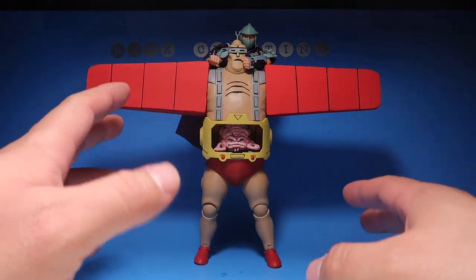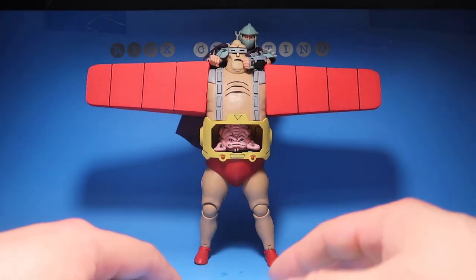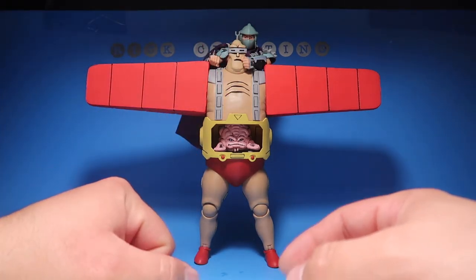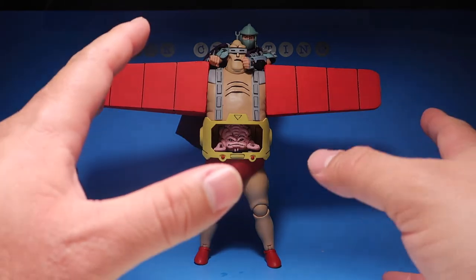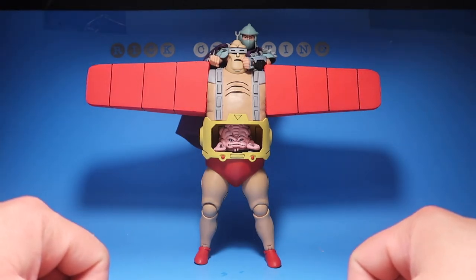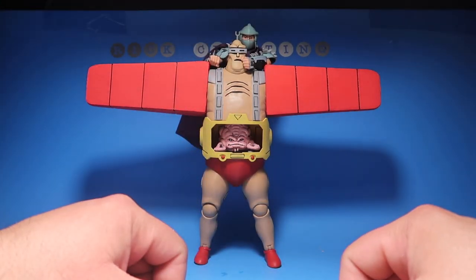The next set will be a lot better, and I might mass produce them and start selling the wings. Let me know in the comments if you're interested — once I get them exactly the way I want them shaped and fitted, I'll make a video and let you guys know if they're on sale. If you liked this video or these custom wings, don't forget to hit the thumbs up. If you're new to the channel, please subscribe — and I'll see you on the next one. Peace!